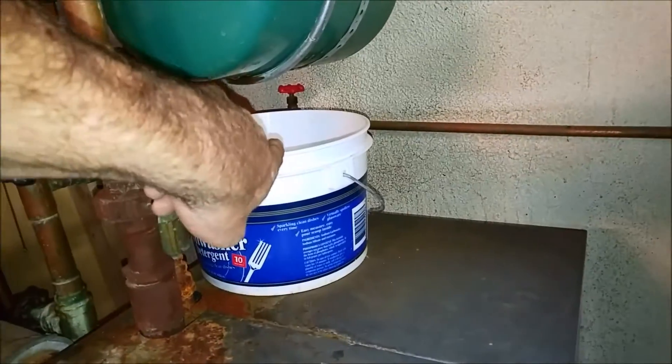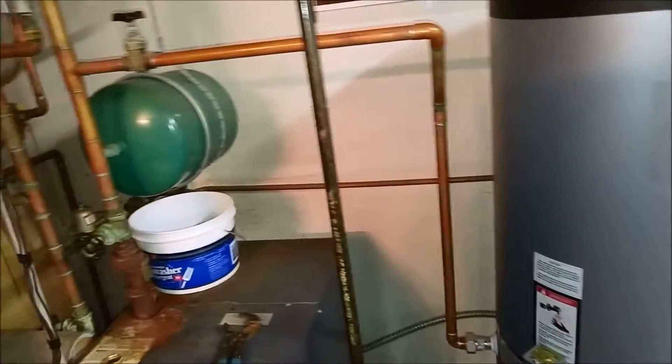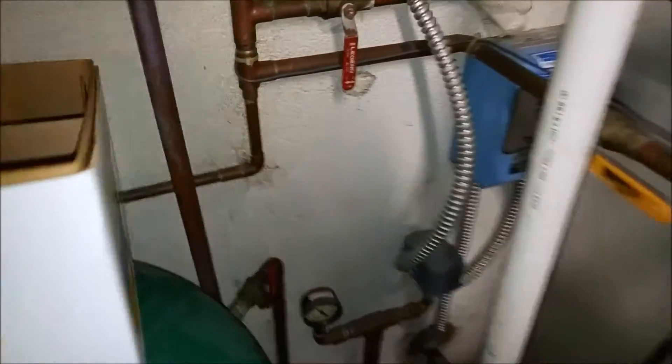Right now I couldn't turn that valve back there — that's the main water coming in. I was afraid that if I turned it, it wouldn't reopen. So right now I got the well shut off. I think I got the main water — I don't know. Do I have the main water shut off or no?